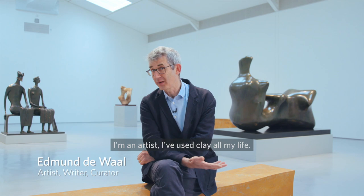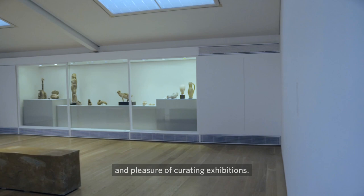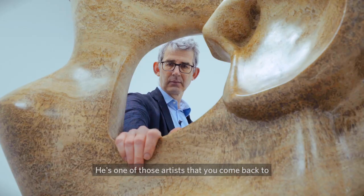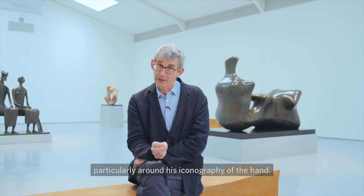I'm Edmund Duval. I'm an artist, I've used clay all my life. I'm a potter and sometimes I have the enormous privilege and pleasure of curating exhibitions. It is of course impossible to avoid him anymore — he's one of those artists that you come back to, and at different times in my life Moore has meant a great deal, particularly around his iconography of the hand.